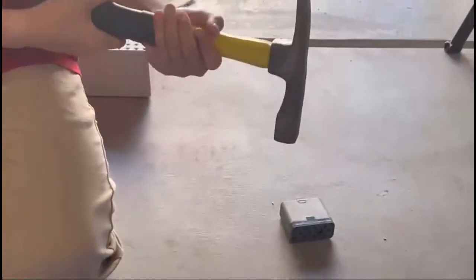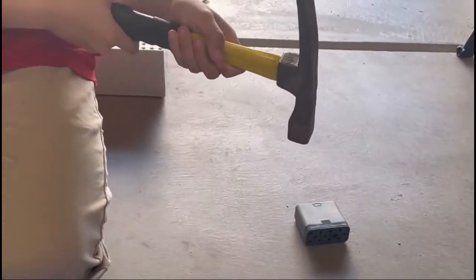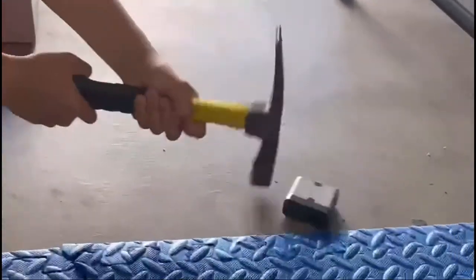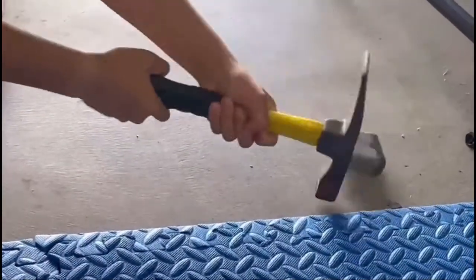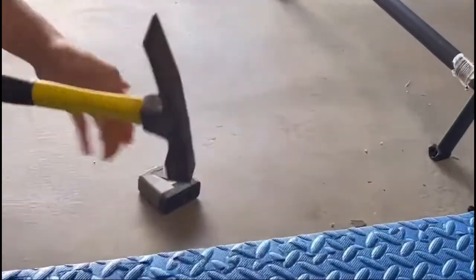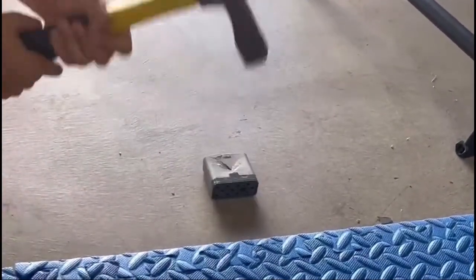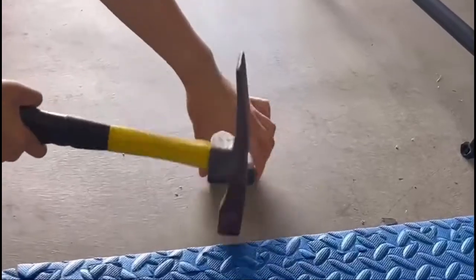Now I'm going to take apart a smart motor. But before any of you guys do it, I recommend you guys wear safety glasses, because safety first. So here's my hammer and I'm ready. You can see the outer shell starting to break.